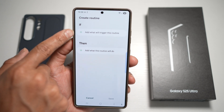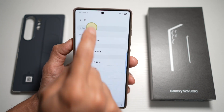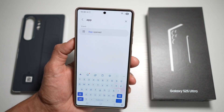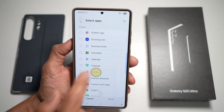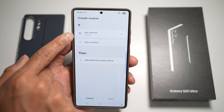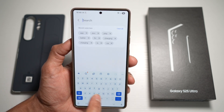Now here, you want to go ahead and put the IF and THEN statement. So for the IF condition, when the app is opened — let's find the camera app. When the camera app is open, press OK.